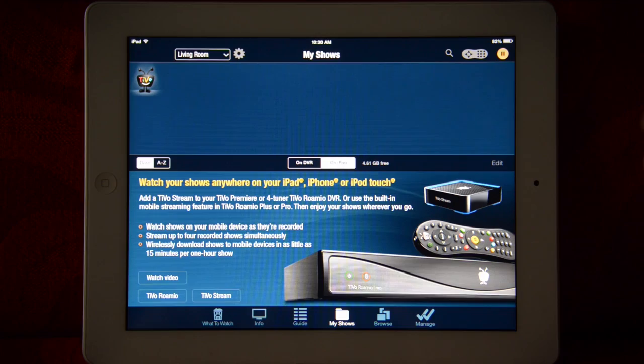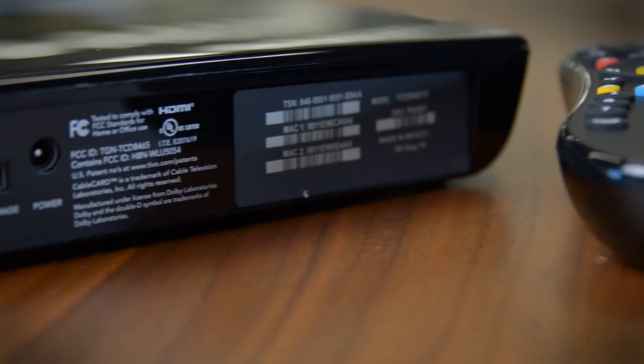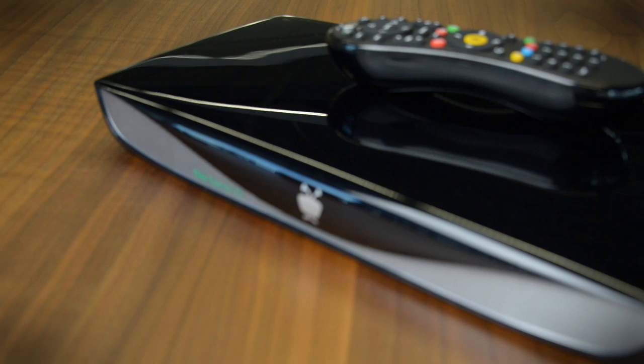For me this is the ultimate cord-cutter's box — it gives you everything you need to watch TV without a cable subscription. At fifty bucks it is certainly a deal. Just remember, if you want some of the cooler TiVo functionality you're going to have to buy some accessories, and that's going to tack on some cost.